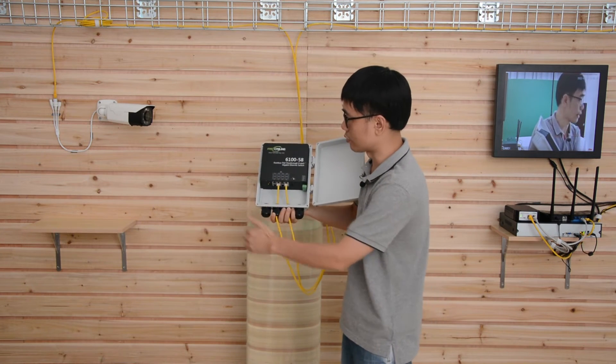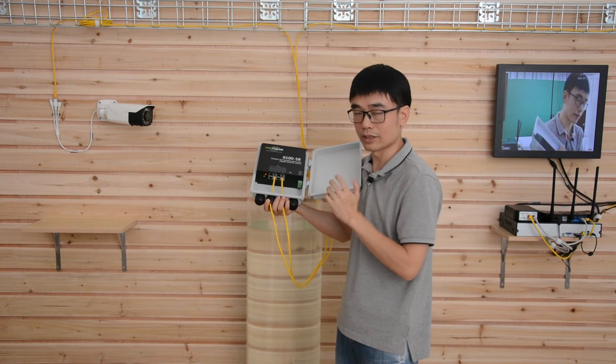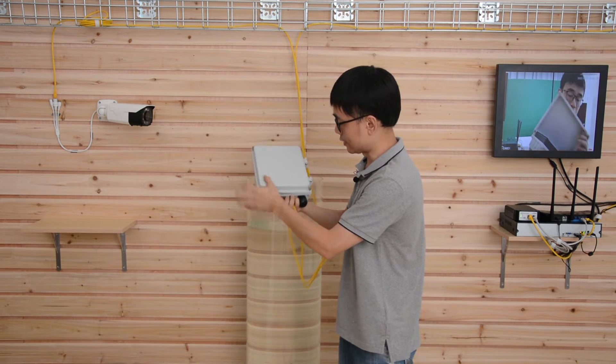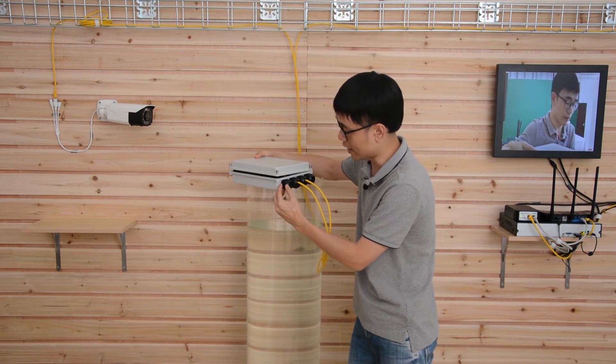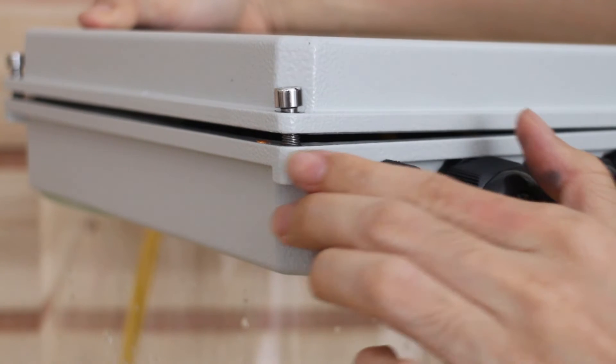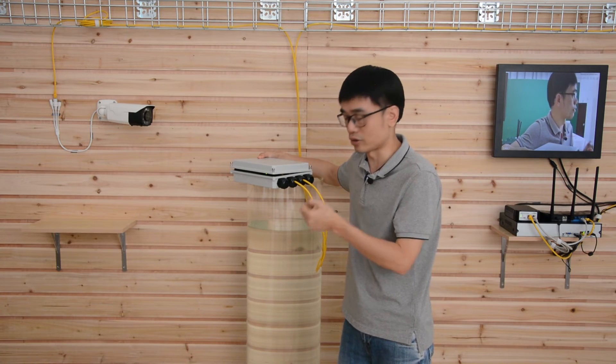We also have a second cable connected to the camera. Now the camera is live. Before we run the test, there are two things to pay attention to. First, make sure the ground is fastened tightly with no gap between the ground and the body. If your force isn't strong enough, use a wrench to fasten the ground.